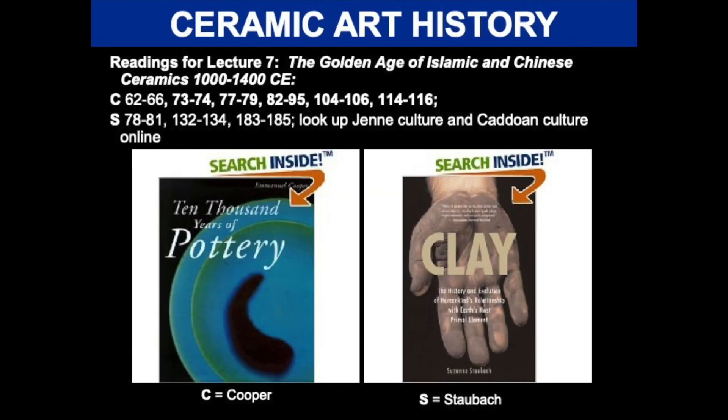Our next lecture, lecture seven, will be on the golden age of Islamic and Chinese ceramics from 1000 to 1400 CE. And if you want to read ahead, here are some pages in Cooper and Staubach. Also, please look up the Jomon culture and the Pueblo culture online. Thank you.